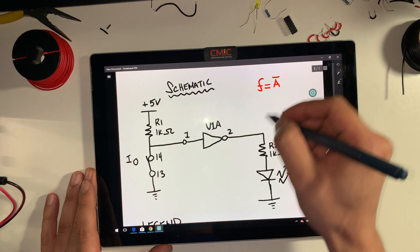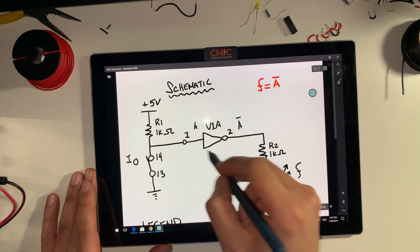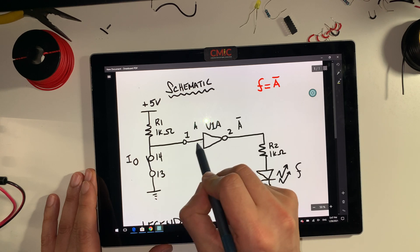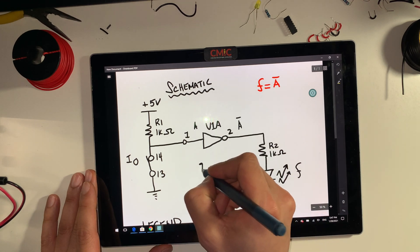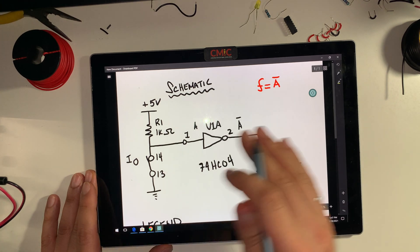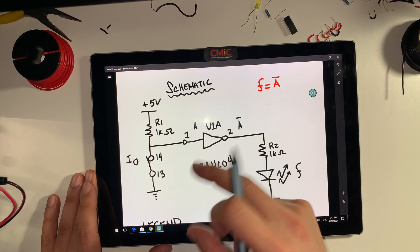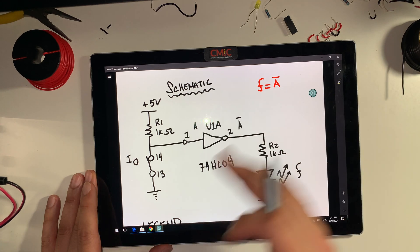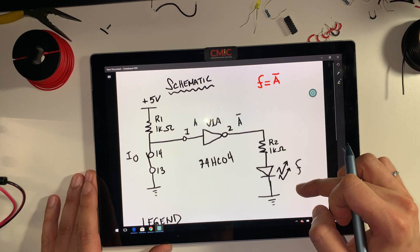This side is A and this side is A bar. You can see that we have an inverter and a logic source. The output of the logic source is being connected to the input of this inverter, and the inverter we're using is the 74HC04. I'll explain how to find out which pin is which — which one is the input, which one is the output, how to connect the VCC, how to connect the ground. I just wanted to show you the circuit and how it looks. We want to make sure that our schematic is complete.